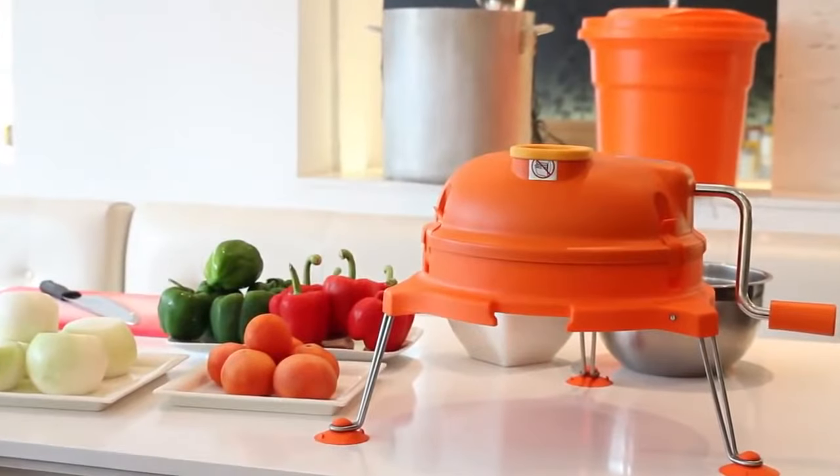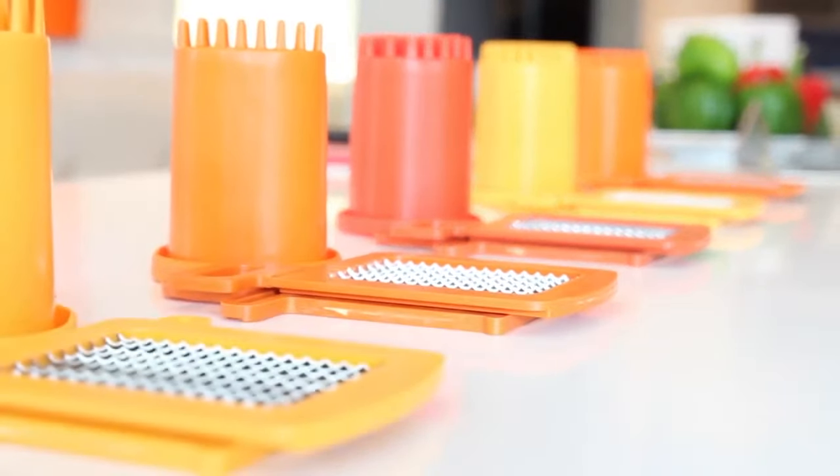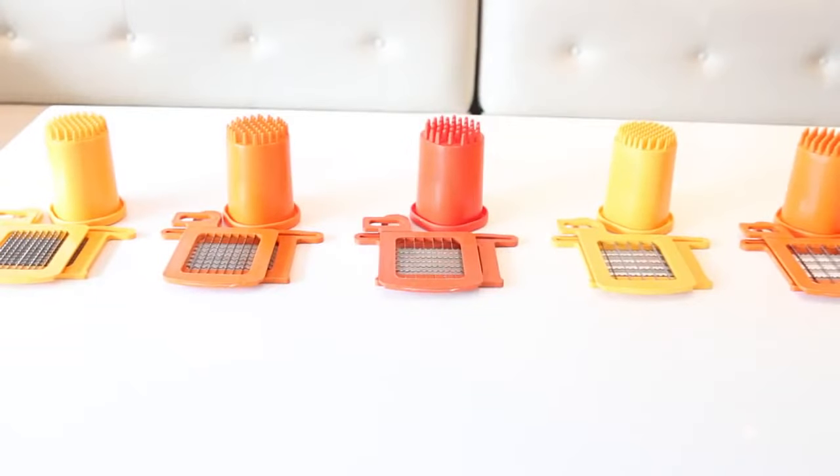Its patented cutting grid system is manufactured with surgical stainless steel blades, ensuring a clean, efficient and consistent cut at all times.